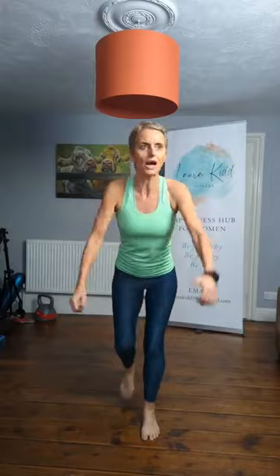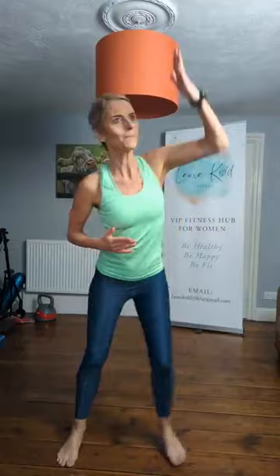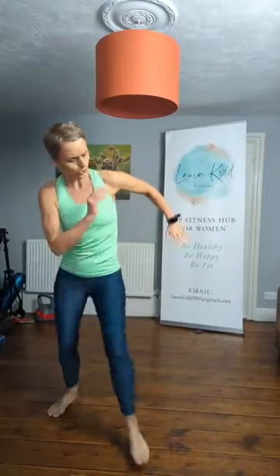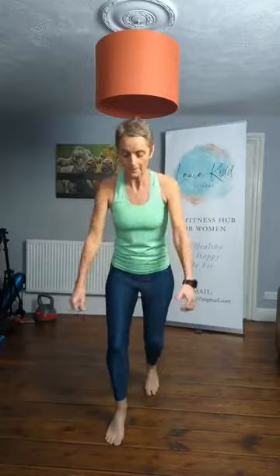Now we're going to tap back — single count. Reach forward with the arms, push. Single, single, double. Single, single, double. And again, double. One more — single. Are we ready? Put it all together, let's go. Double. And again, double. Double. Box step, right leg.